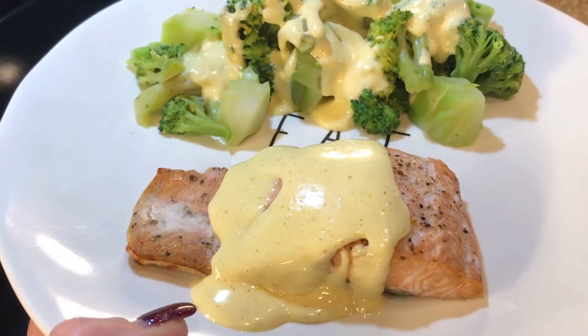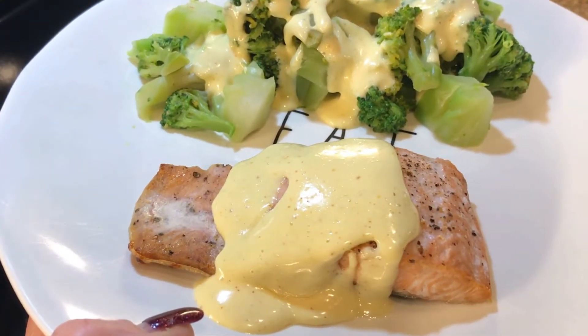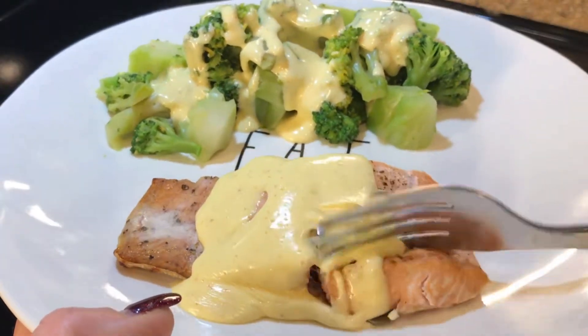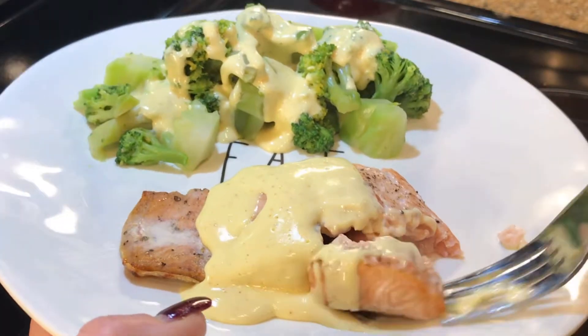Thanks for joining Beth's Keto Kitchen! Be sure to stay tuned for more recipes to come. I'd appreciate it if you subscribe, like, and hit the notification bell. Let's give this a try and see what we think — oh, look at that, it looks yummy!